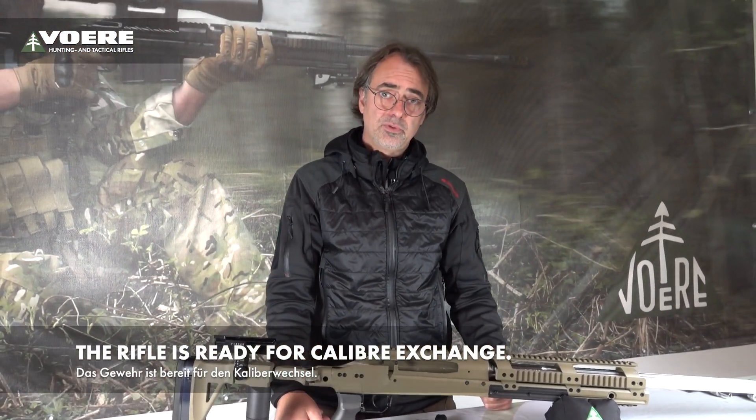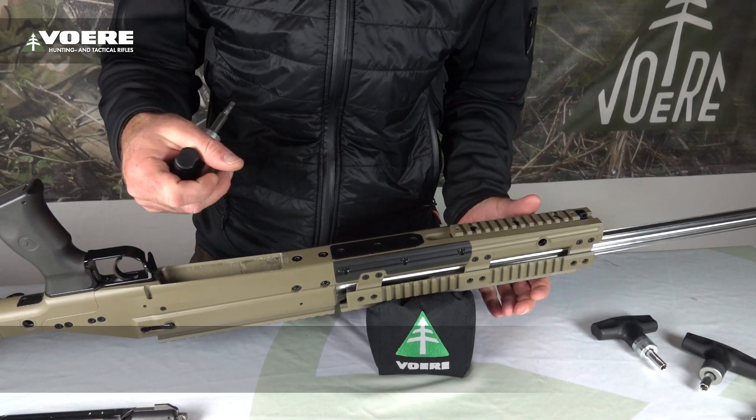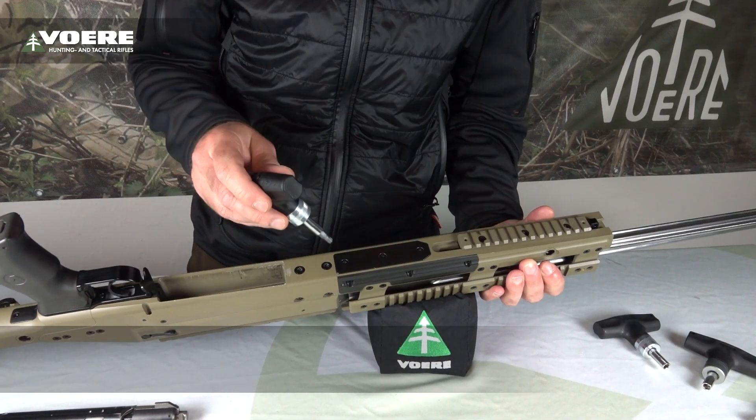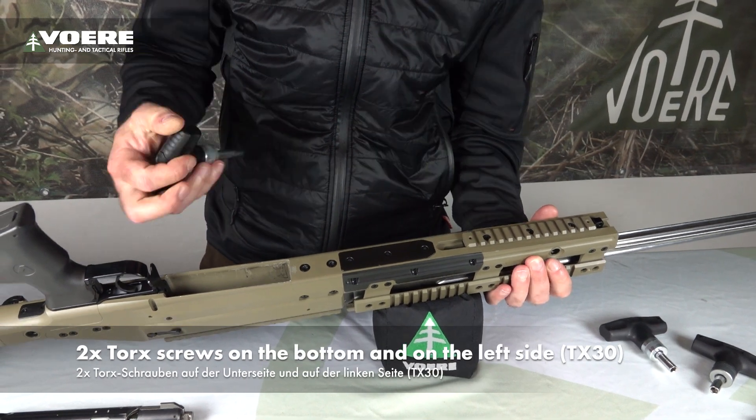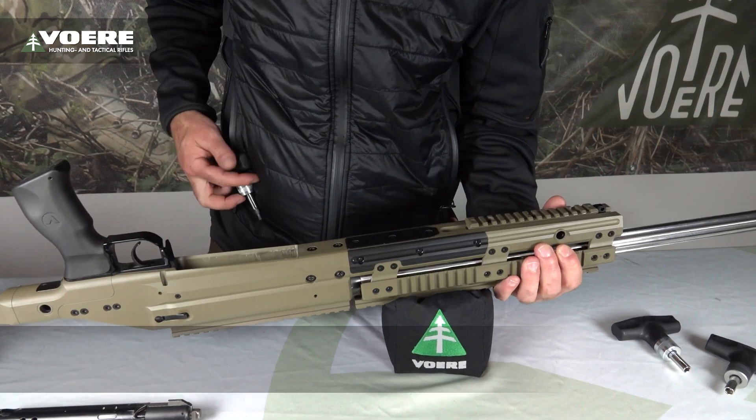So the rifle is ready for caliber exchange. When you have a look at the system housing, you can see two T30 Torx screws on the bottom side and two T30 screws on the left side.